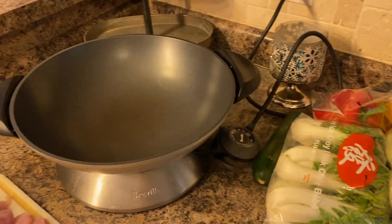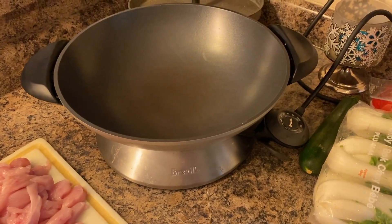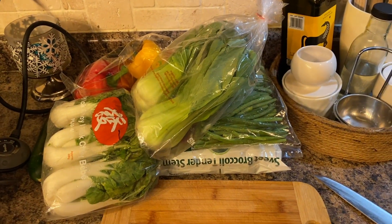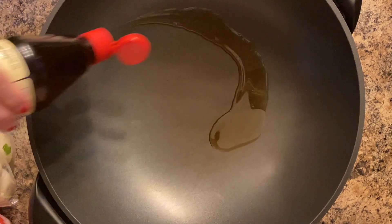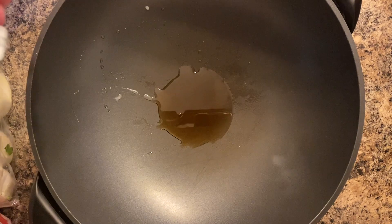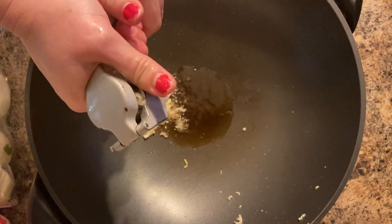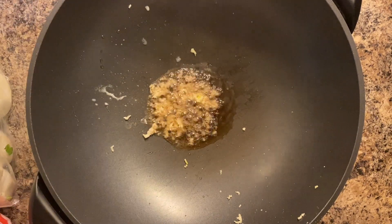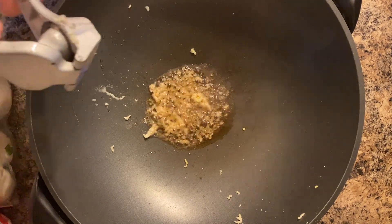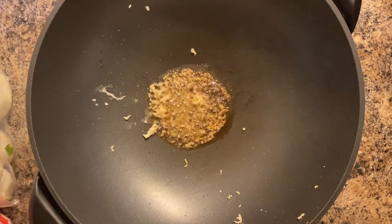I'm going to get my chicken cooking with some garlic and some sesame oil, and then while that's cooking I'm going to chop up all my veggies. I am using my Breville electric wok to make this stir-fry. I added some sesame oil and you want your wok to be preheated quite well before adding anything to it. I pressed through about three cloves of garlic, and once the garlic has had a little bit of time to cook — you don't want to burn it — then I'm going to add my meat.